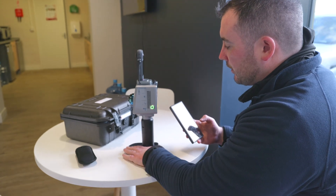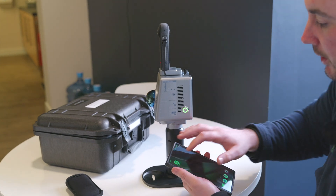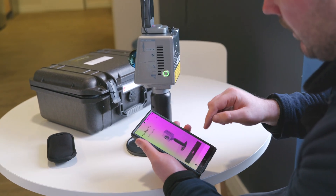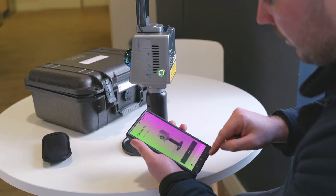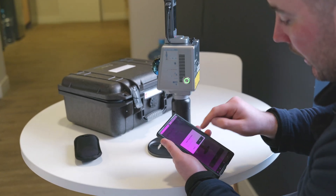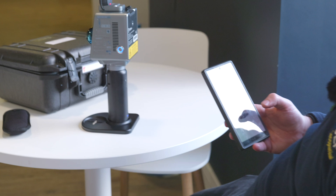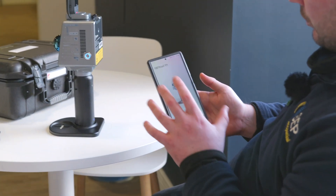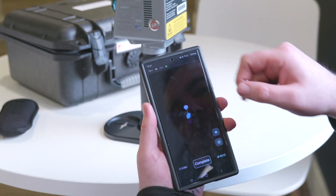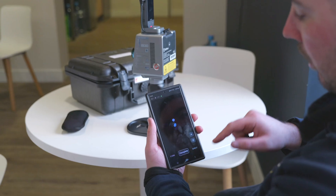At the moment we've got the scanner switched on, sitting on its base with full battery and the Insta 360 on top. Starting the FJD scanner app — it connects very seamlessly. We can look at the settings and then go to scan, enter the project name — I'm calling it 'office test'. It will initialize and the screen tells you what to do. The scan has started and we're at 62% battery.